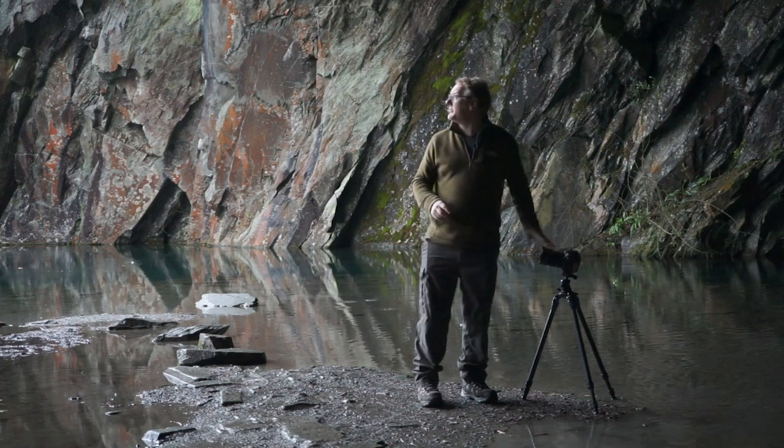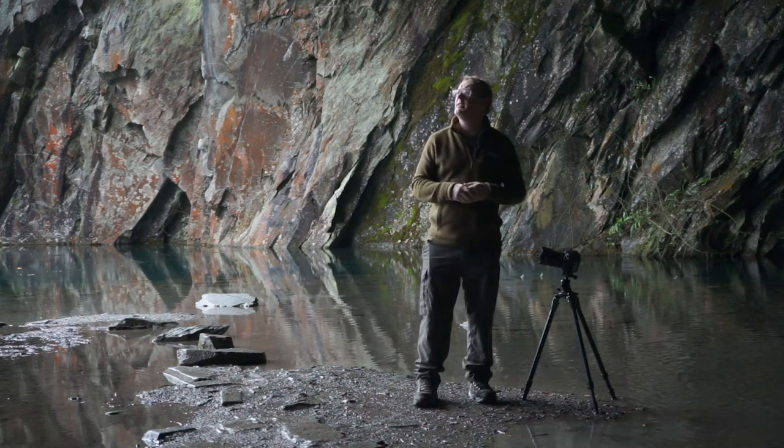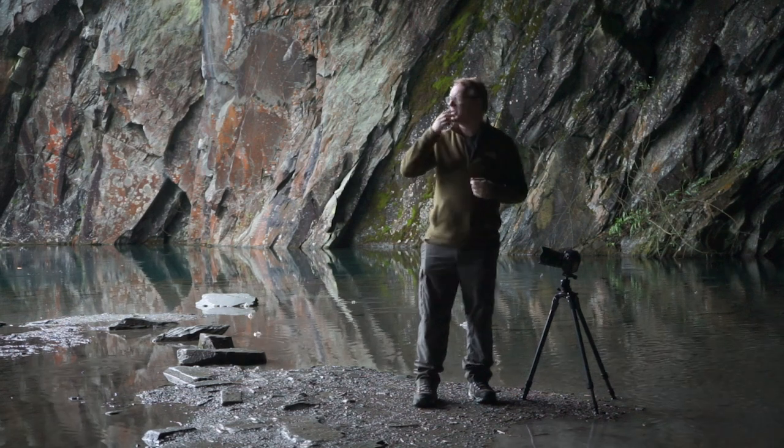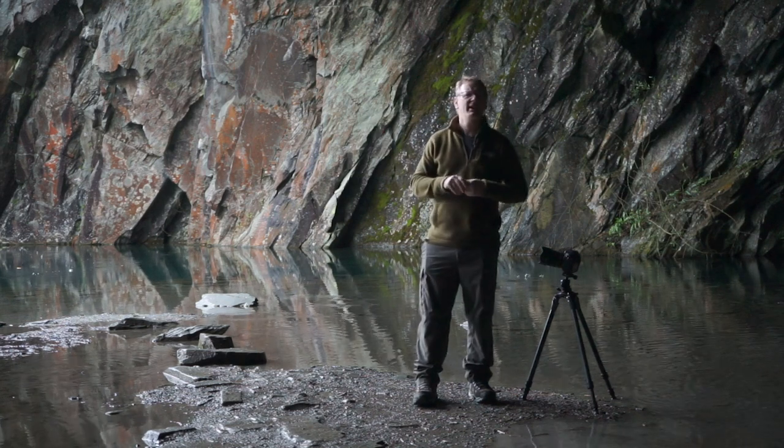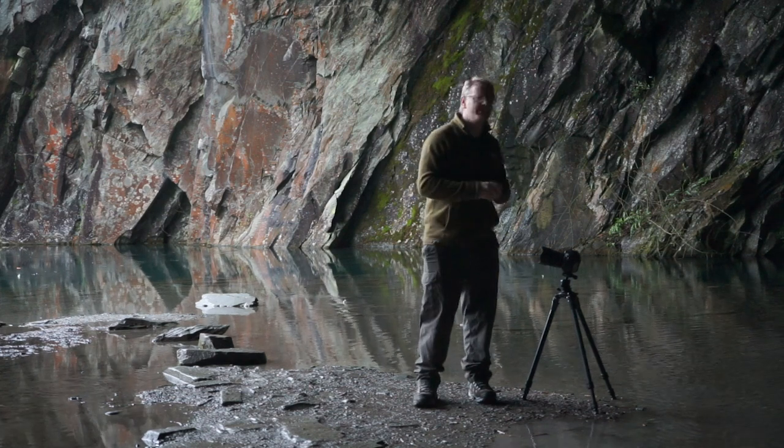Now the challenge here is we're in a cave, so it's obviously really dark. It kind of looks okay where we are now, but as soon as you start to look out at the front of the cave, it's just sunlight and daylight. So what we need to try and do is balance that.